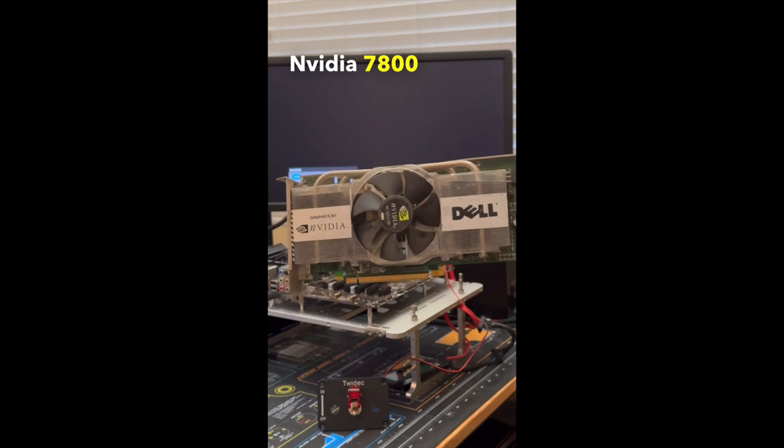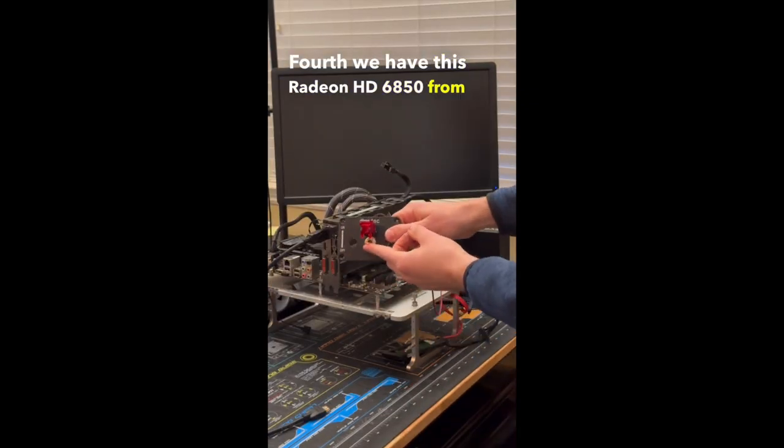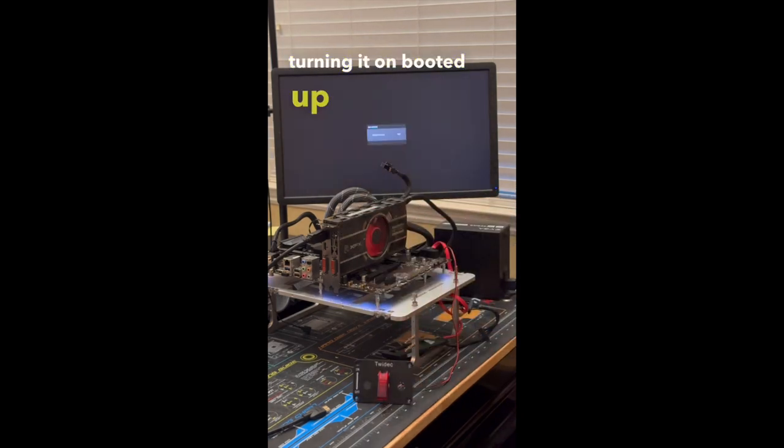Third we have this Nvidia 7800 GTX, which also didn't end up posting. Fourth we have this Radeon HD 6850 from XFX, which after turning it on, booted up just fine.